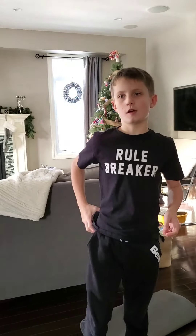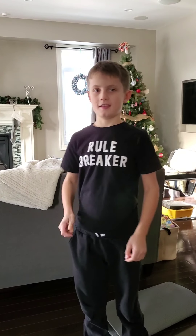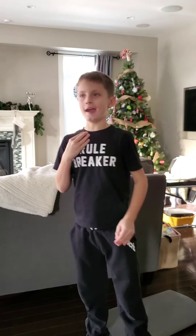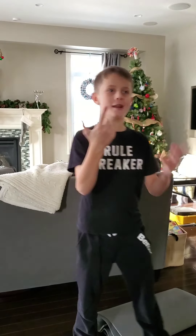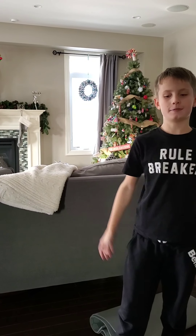Today I'm going to give you a guide on how to handstand, then I'm going to show you me doing it. Just a shout out to you guys — thank you so much for getting me to a hundred subscribers. It really helps out a lot.